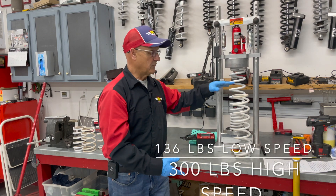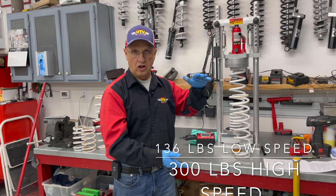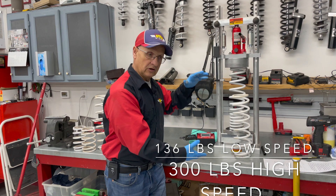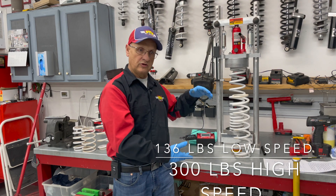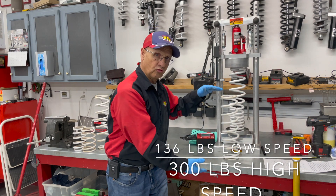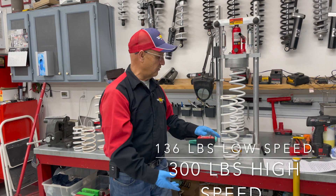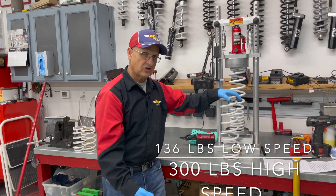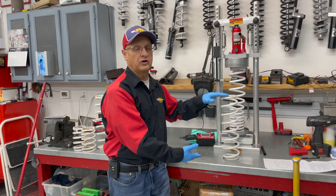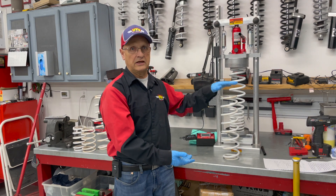And this is for the rear. It'll be 136 pounds activating on low speed, smaller whoops, smaller bumps — so it's going to feel good. But when it comes in contact with the crossover rings, when you've hit something harder and gone into more suspension movement, it's going to step into a 300-pound spring, to stop that hard landing. So now instead of the 200-pound spring where you might bottom out, you're going to be in contact with a 300-pound spring and that's going to stop you from bottoming out.